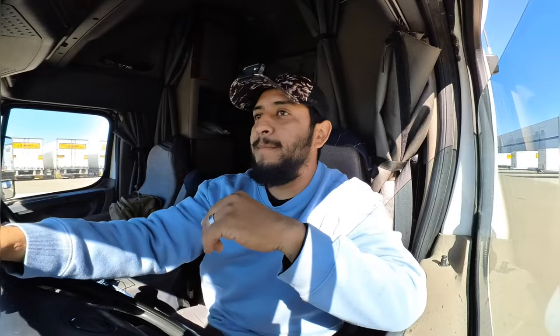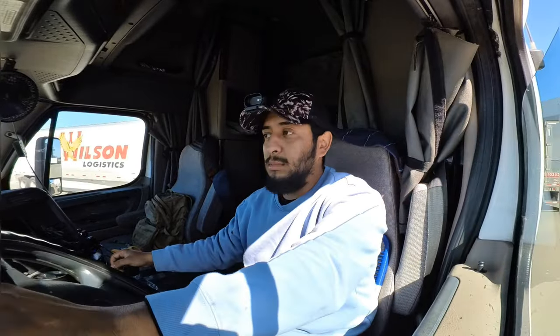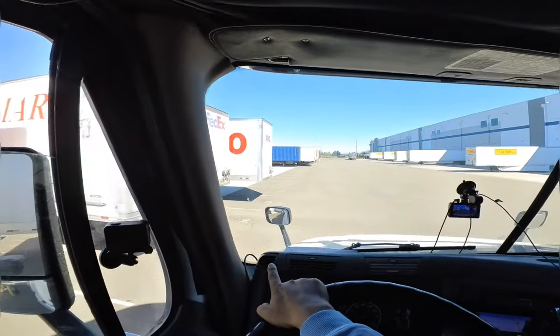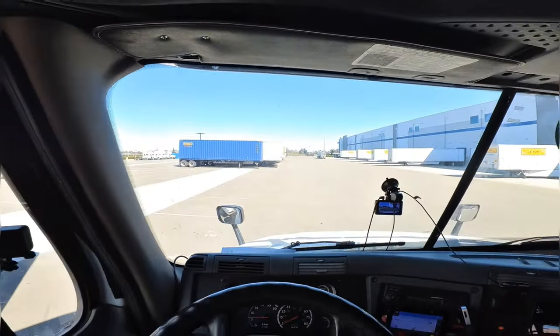We actually just got to our delivery. Gotta go bust a U-E because we're gonna have to park right there. I want to show you guys how to back up a trailer. At this place you have to slide your tandems, so I'll go ahead and show you guys that as well. We're headed to spot 28. It's gonna be easy, but same thing — if there was a truck there, you would start cutting it here.